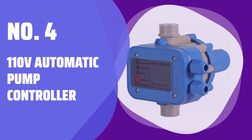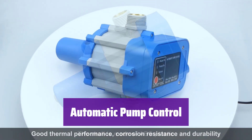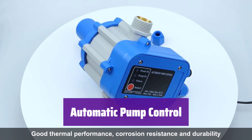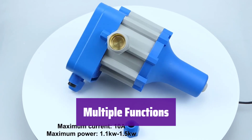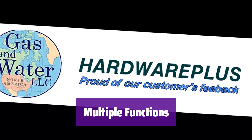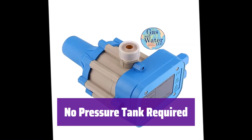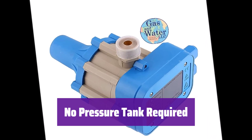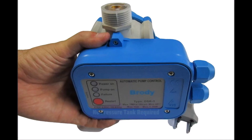Number 4: 110V Automatic Pump Controller. This versatile controller starts and stops your pump automatically, monitors water levels, and prevents damage from running dry. It replaces traditional pressure switch systems for easier operation. Unlike traditional systems, it doesn't need a pressure tank, creating a more efficient and organized water supply. It automatically shuts off if there's no water, safeguarding your pump.